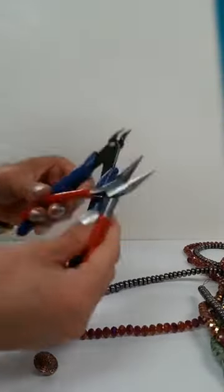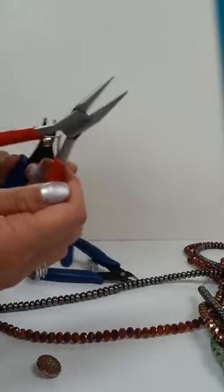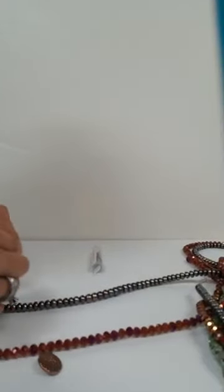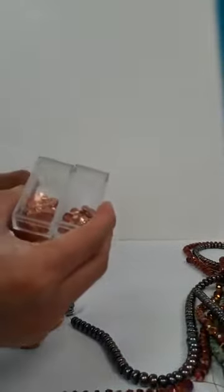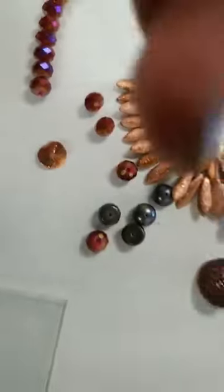Using the tools I'm going to use today: we use flush cutters, then chain nose pliers, and what we call the crimping pliers. So I'm going to cut these open. I think we're going to need some copper potato chips. I kind of like these copper potato chips. This is kind of what we're looking at here.